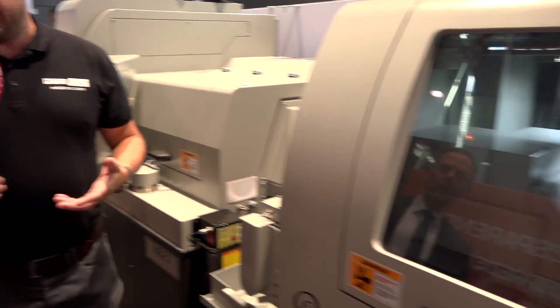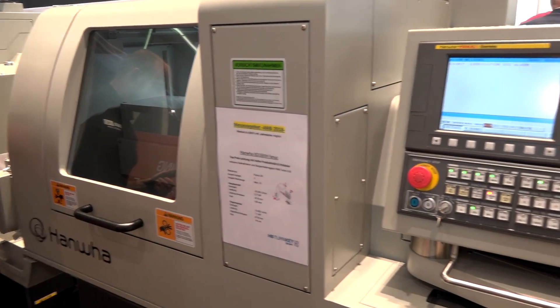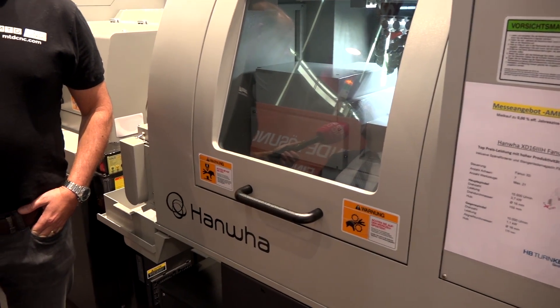Moving on from that we have the XD. Where does this fit? This is the next step up — it's got more axes and the high-level control: 32i control, or you can have the Siemens control. They've been very successful with Siemens in Germany — obviously it's the home market for Siemens.